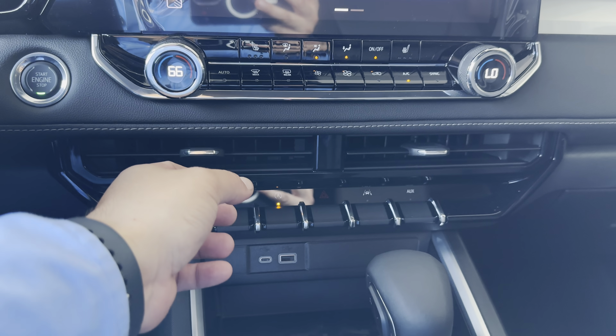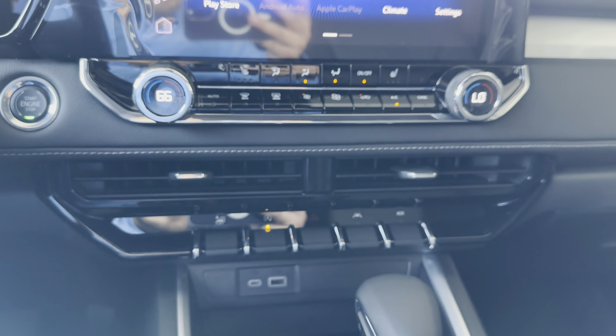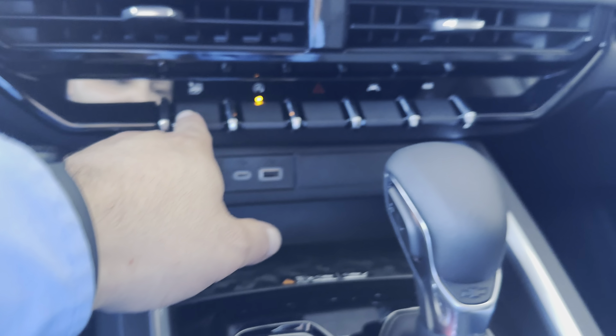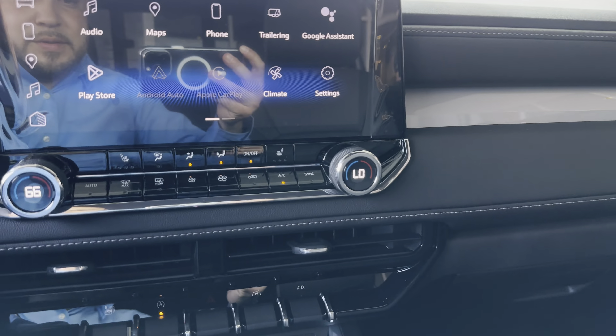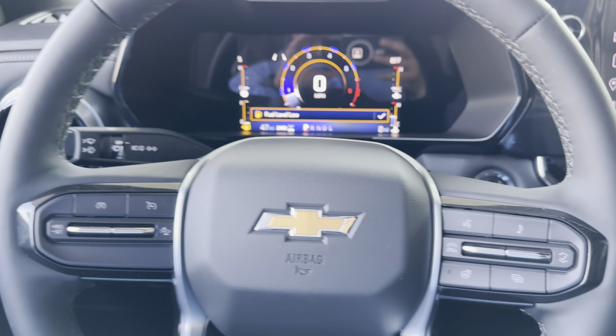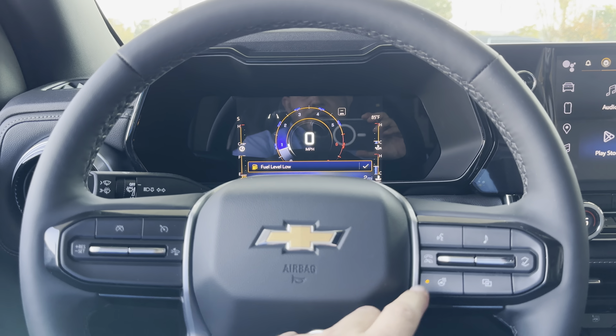This is where you turn it — it's dual, so it can be one temperature here and 66 on this side. Auto start-stop right here. Check this out — this throws down all the windows. This is your lane keeping. Auxiliary mode — so if you've got something plugged in right there, that's where it is.